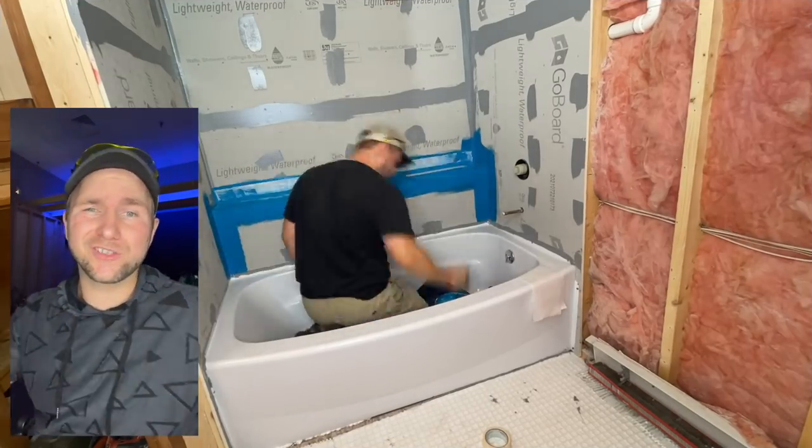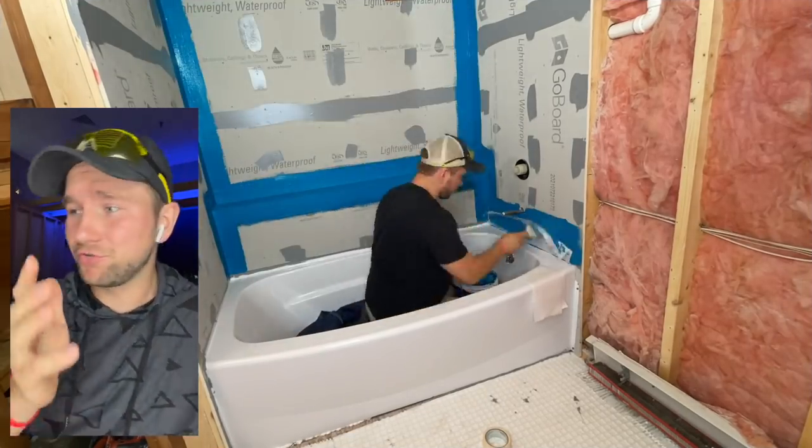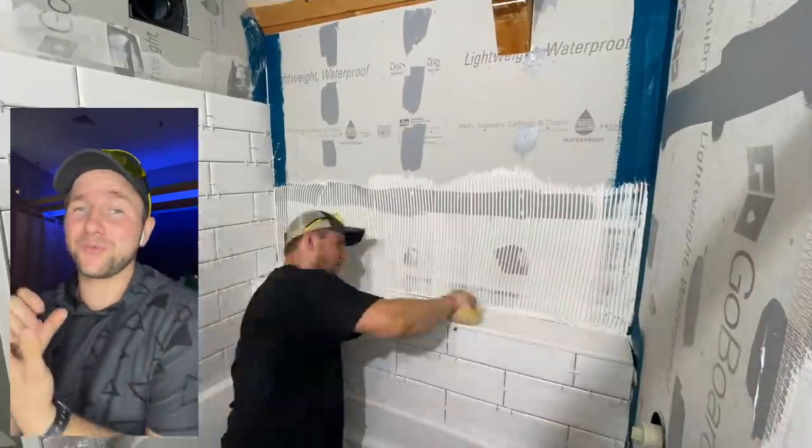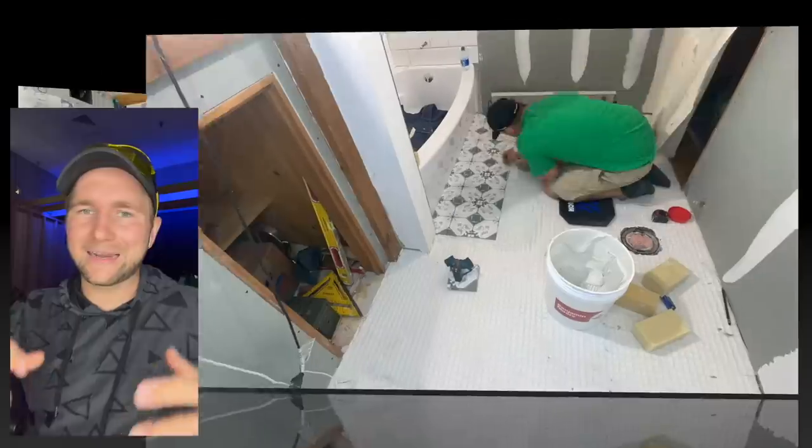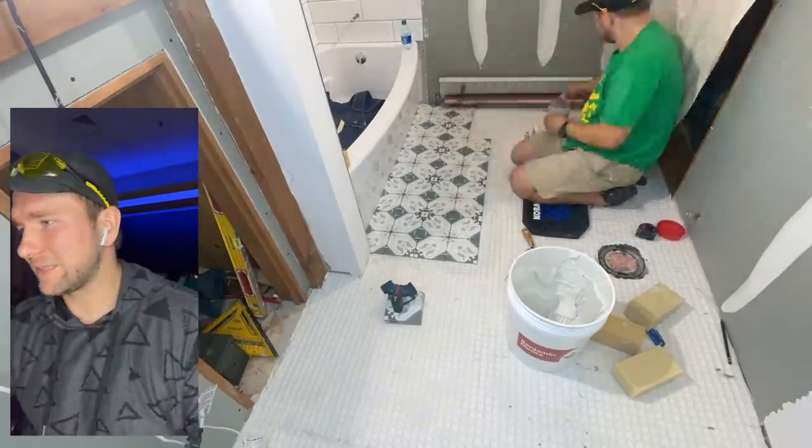How do you waterproof it? Where do you start? What are the things you have to make sure you do? And then we're going to go through the tiling — where to tile, how to tile, where do you start, what kind of notch trowels you use and all that stuff.